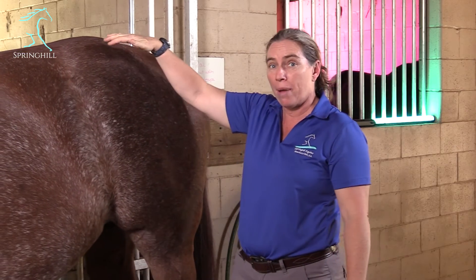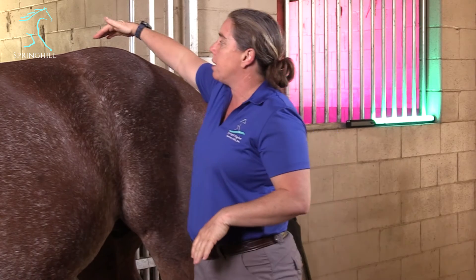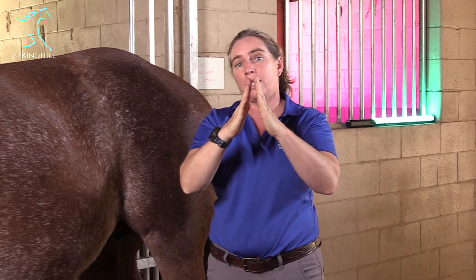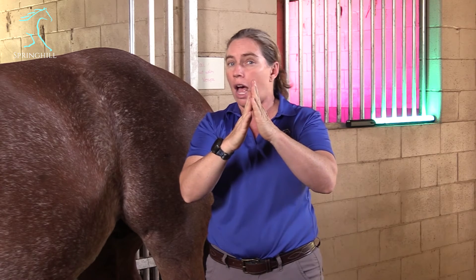The sacroiliac joint can go a little bit wrong in a couple of ways, and one is from transferring all that power — that velcro can sometimes get shifted. When you think about a hunter's bump, one of those old-timey terms, that is the very top here, called the tuber sacrali. They should normally be even on both sides, but if that velcro gets a little bit torn, one side will pop up higher than the other. Oftentimes that is an acute injury. Those horses are painful when it happens, but we give it some time and they settle in.